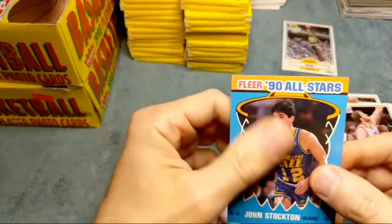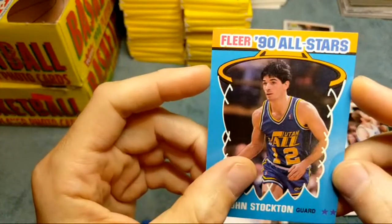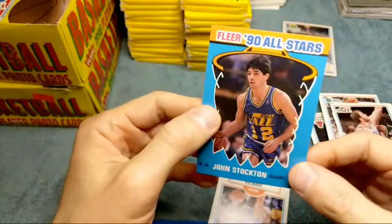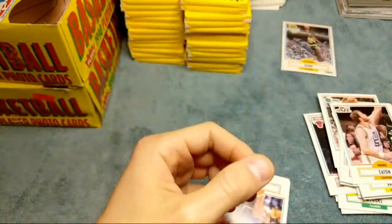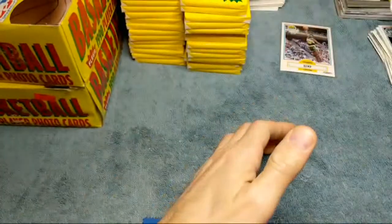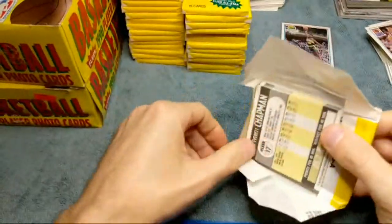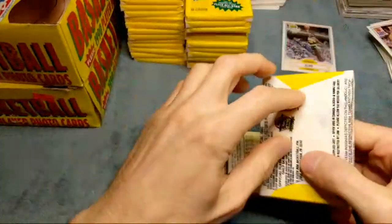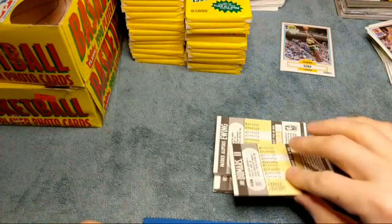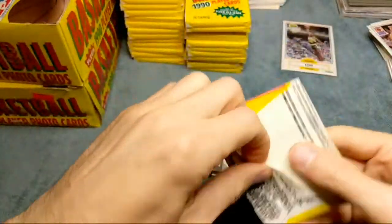We got an all-star here, hopefully it's a Jordan - and it is a Stockton. That's looking pretty good on the centering though. A lot of times the centering left to right - that's how you can tell - and then the top and the bottom. The back's a little bit off but the front looks really really good, nice and crispy. I don't know what the Stockton's worth in a 10, probably 30-40-50 bucks maybe. The Bird, the Magic Johnson - those are gonna be worth pretty decent money. Got Jody Majerle and Patrick Ewing - getting all kinds of Hall of Famers here, no Jordans so far.